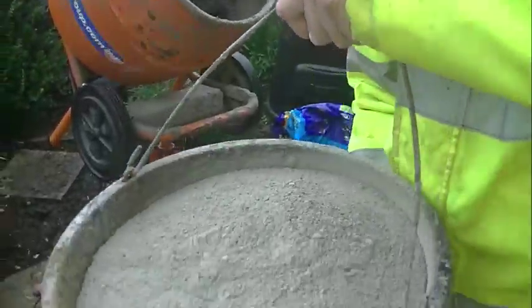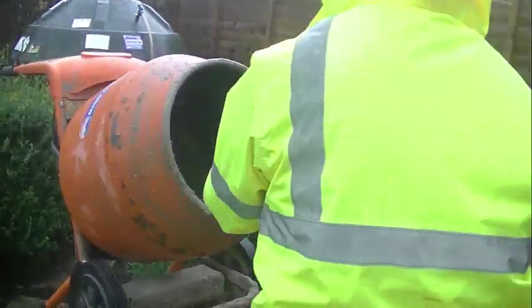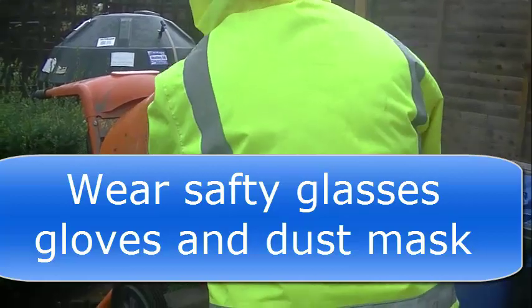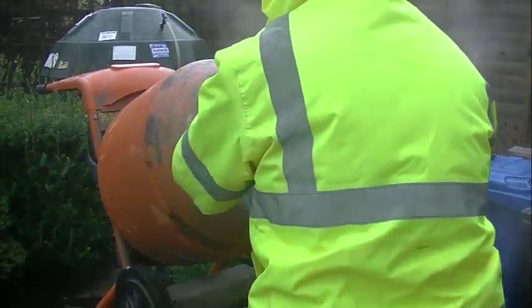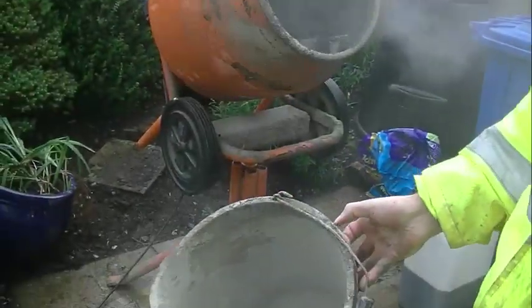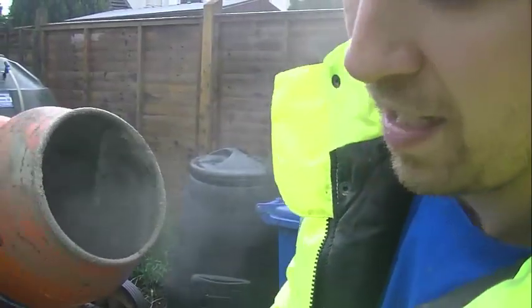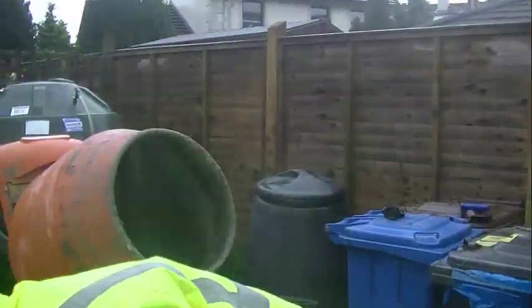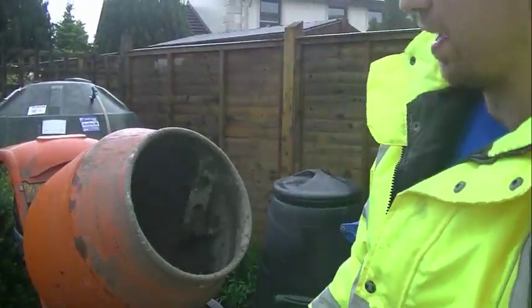I'm gonna add the cement now. I do recommend a dust mask and gloves, but just for the demo it's a bit easier without. I do hold my breath when I'm putting it in.